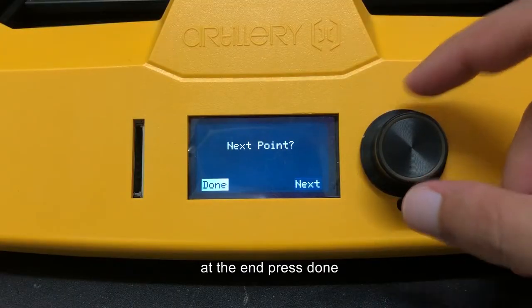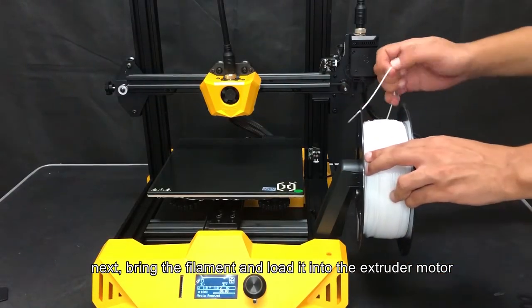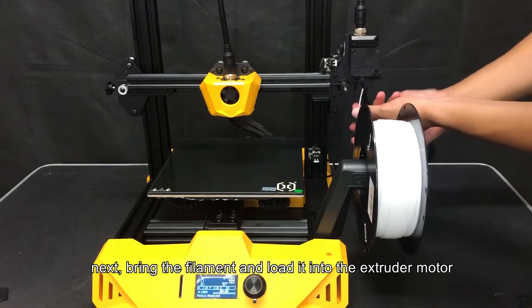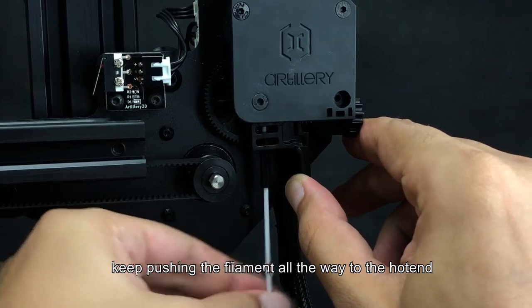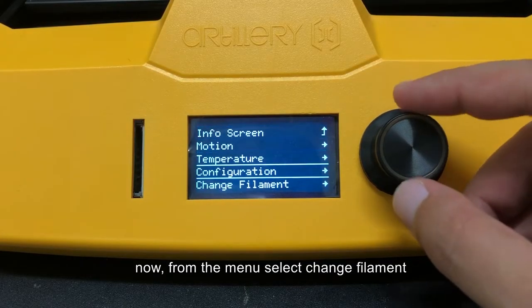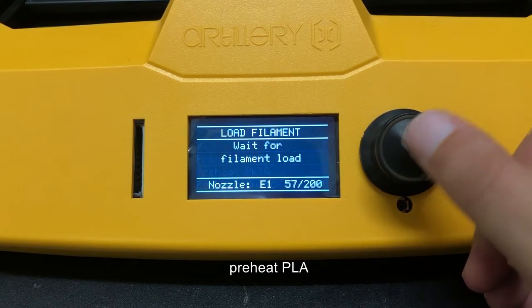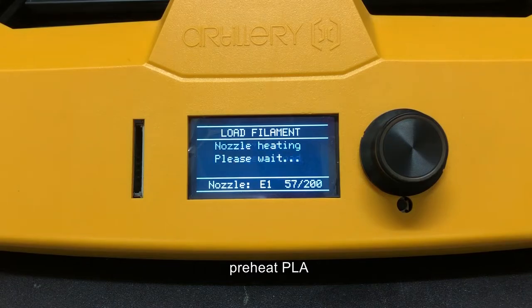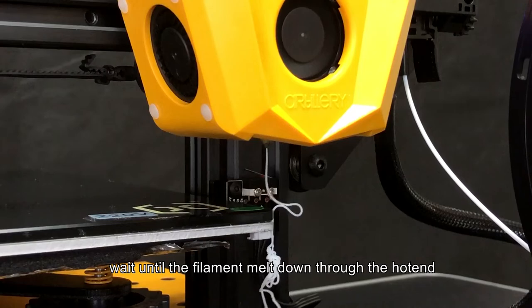At the end press Done. Next, bring the filament and load it into the extruder motor, keeping pushing the filament all the way to the hot end. From the menu, select Change Filament, Load Filament, and Preheat PLA. Wait until the filament melts down through the hot end.